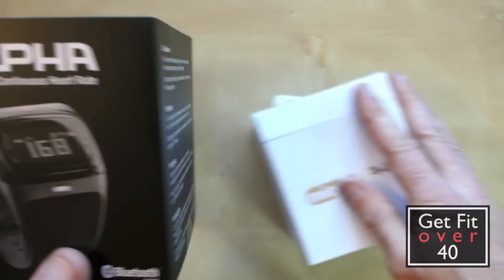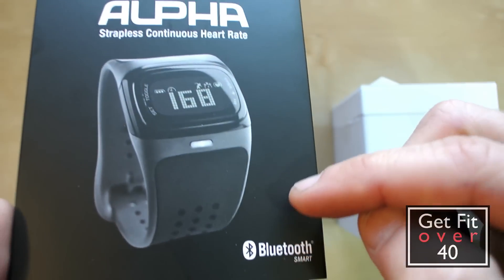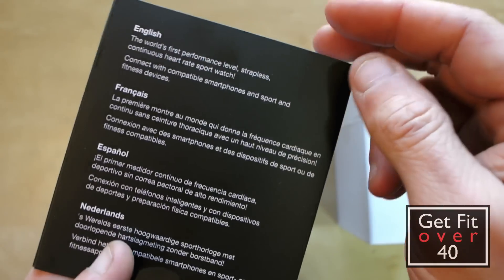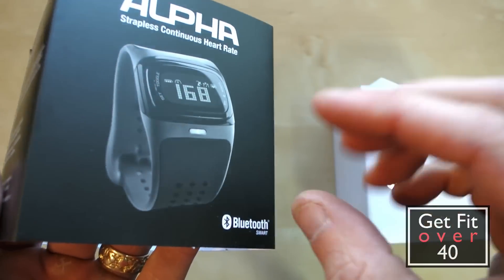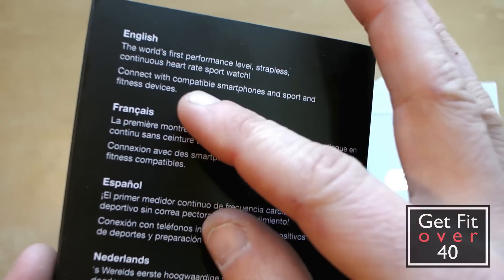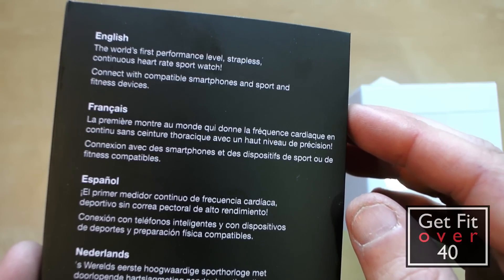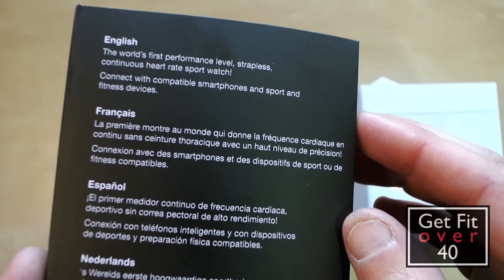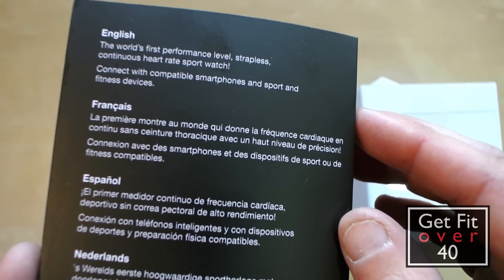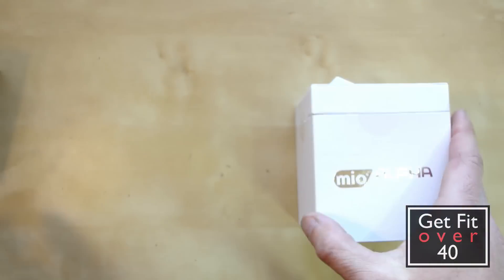So here we have the outer sleeve. It says Bluetooth Smart — I'm not sure if they still make two versions, but there's this Bluetooth Smart and an ANT version. Bluetooth Smart is designed to pair strictly with one device, whereas the ANT can pair with multiple devices. It says 'the world's first performance-level strapless continuous heart rate sport watch — connect with compatible smartphones and sport and fitness devices.'